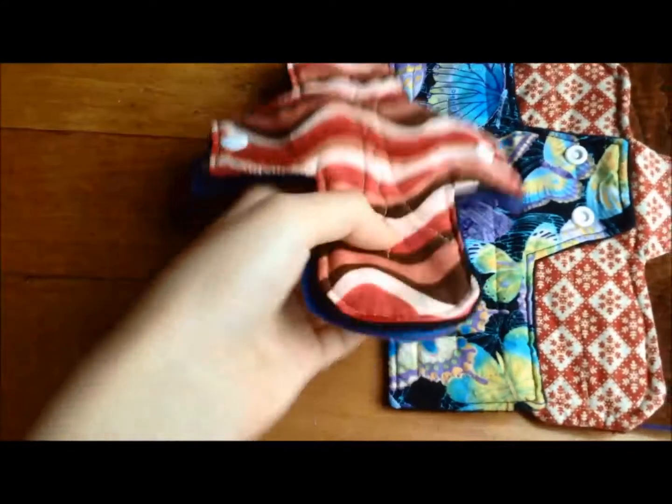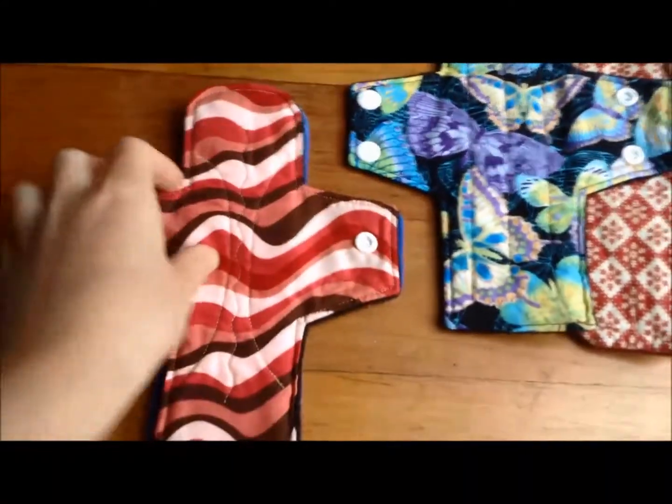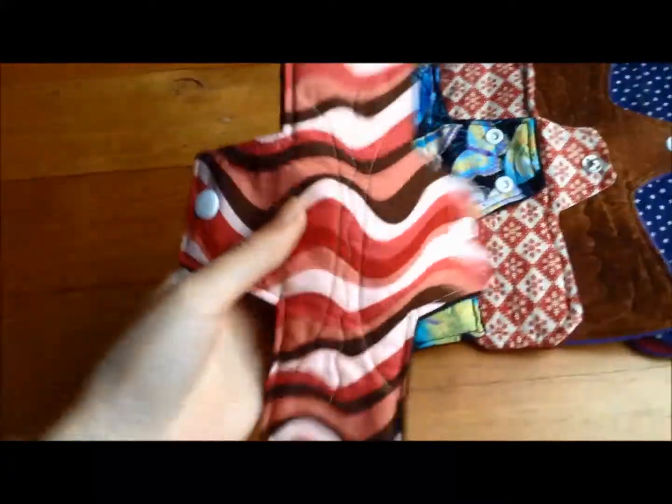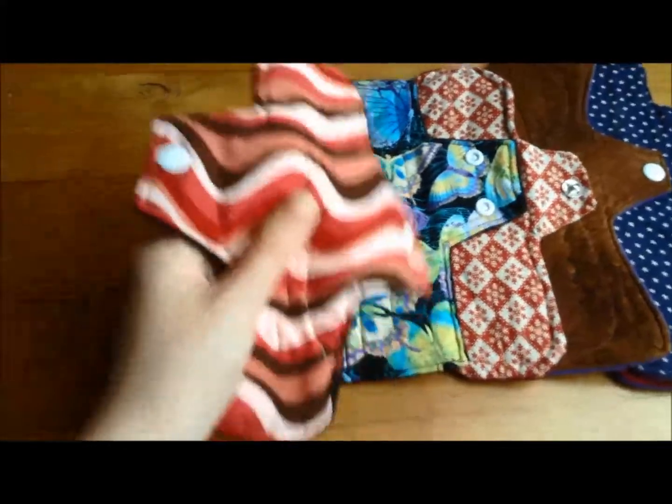Now I've got my straight style and I've only got two of these: this plain blue one which I wore last cycle, and this new pink red wavy one.